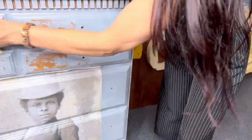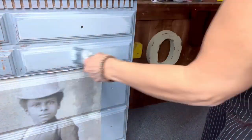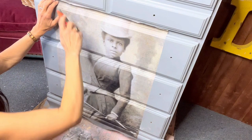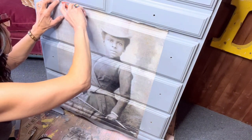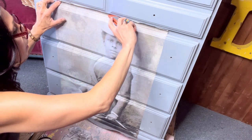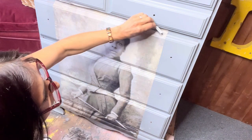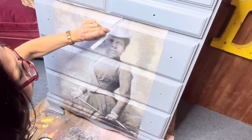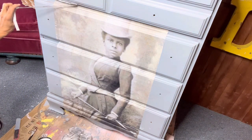Now it's time for a little sanding where the paper came off, or a little touch-up of the paint, and then we can continue. The paper is on, the paper is sealed, and it's time to cut so we can open the drawers. Using an exacto knife, just cut where the drawer is so you can pull it open, trim the extra pieces, and that's all you need to do to get the drawers to open without the paper tearing.